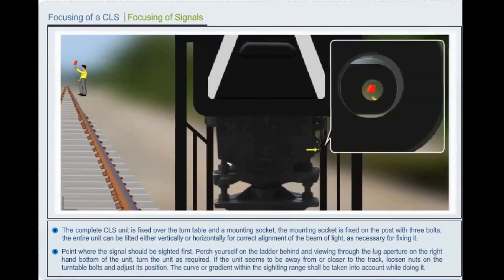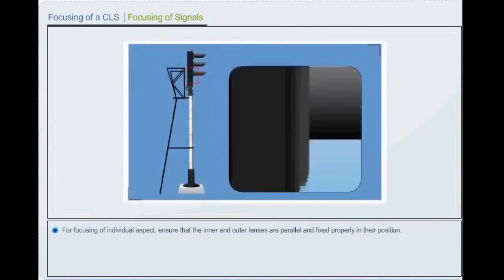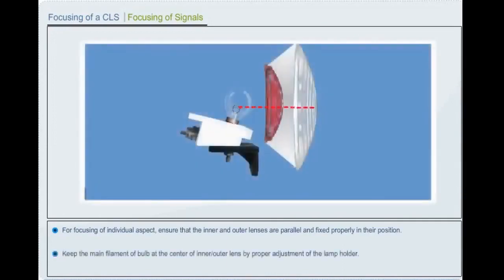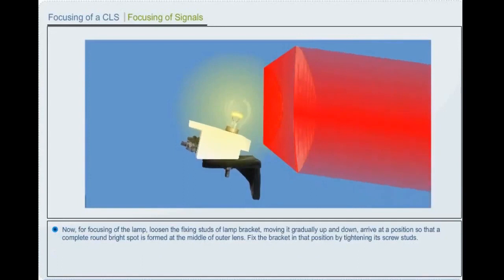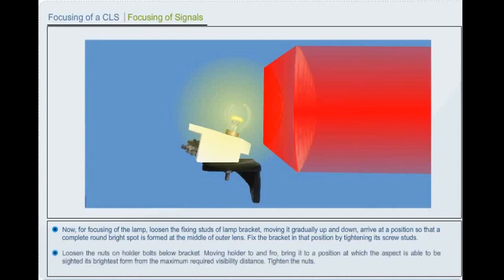The complete color light signal unit is fixed over the turntable; the mounting socket is fixed on the post with three bolts. The entire unit can be tilted either vertically or horizontally for correct alignment. Perch yourself on the ladder and sight through the lug apertures on the right-hand bottom of the unit. Turn the unit as required. If the unit seems to be away from or closer to the track, loosen nuts on the turntable bolts and adjust its position. The curve or gradient within the signaling distance shall be taken into account. Tighten the nuts of turntable bolts.